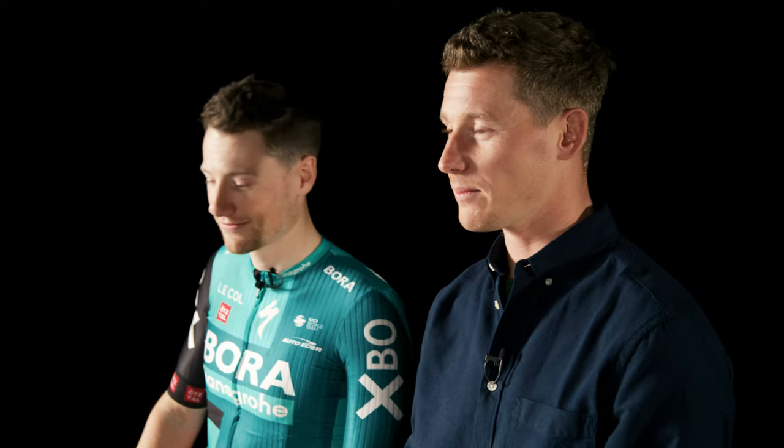Hey everyone, hope you're doing well. I'm Sam Bennett and here we have Ryan Muller, and today Sam and I are going to be cooking an Irish dish: fresh Atlantic salmon with champ and parsley sauce.